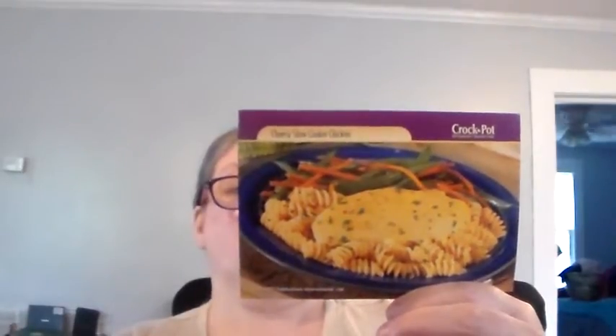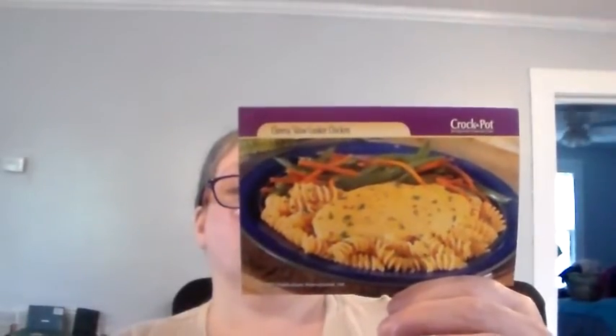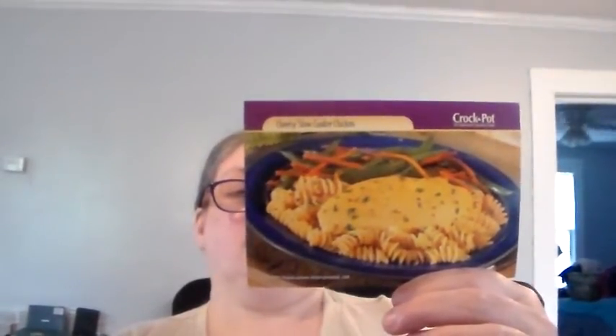Place three chicken breasts in a slow cooker. Sprinkle with salt, pepper, and garlic powder. Repeat with remaining three breasts and seasonings. Combine soups in a medium bowl or over chicken. Cover, cook on low six to eight hours, or until chicken is tender. Sprinkle with parsley if desired. Serve over pasta. Makes six servings. This sauce is also delicious over rice or mashed potatoes.